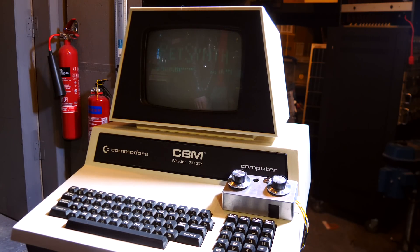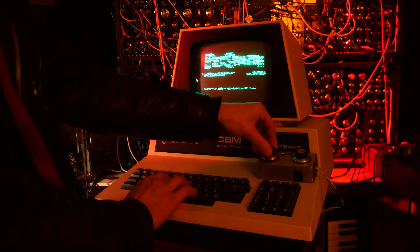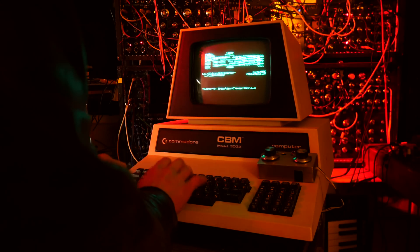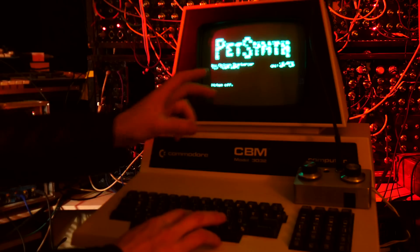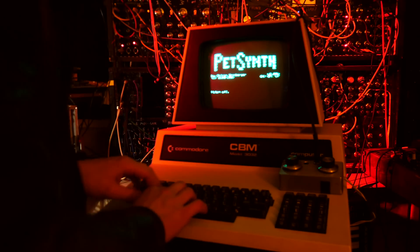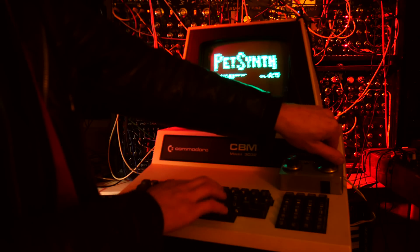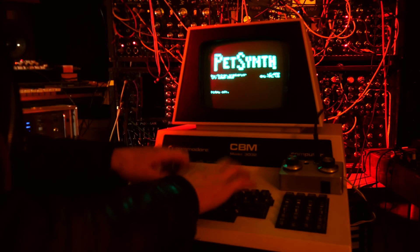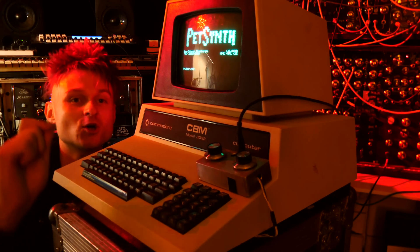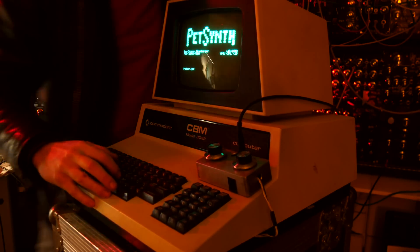Let's try and turn it on. PetSynth doesn't come with any vibrato, hence why we add the control voltage into the clock of the actual whole computer to add vibrato. What if we speed up the vibrato and actually try to frequency modulate the clock of the computer? It might work — and this is really quick now.